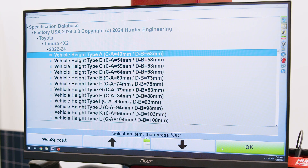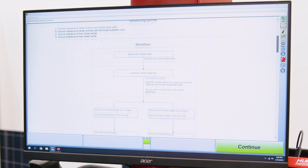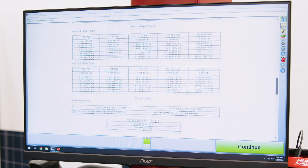I pulled up the Toyota Tundra vehicle and I'm presented now with a list of vehicle height types. If I go ahead and click this I button, it will open up the Toyota alignment procedure from their service documentation.